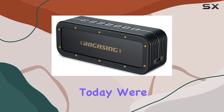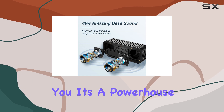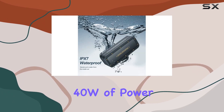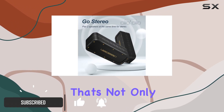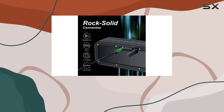Hey everyone! Today we're diving into the Bogasing M4 Bluetooth speaker, and let me tell you, it's a powerhouse of audio excellence. With a robust 40W of power, this portable speaker delivers crystal clear stereo sound that's not only punchy but also deep, giving you the feeling of being at a live concert.